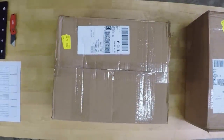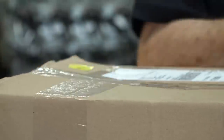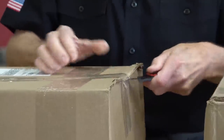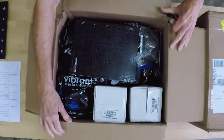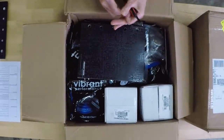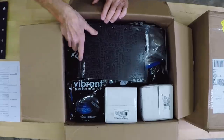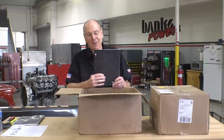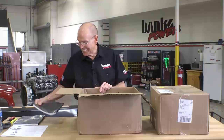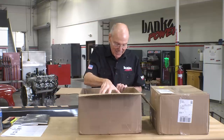FedEx this time. The trusty Milwaukee. They sent us a catalog — I need to do a new catalog, I'm telling you. All right, what have we here?